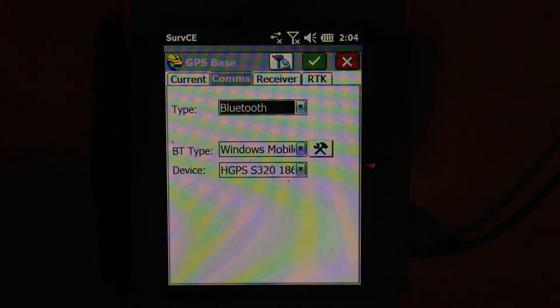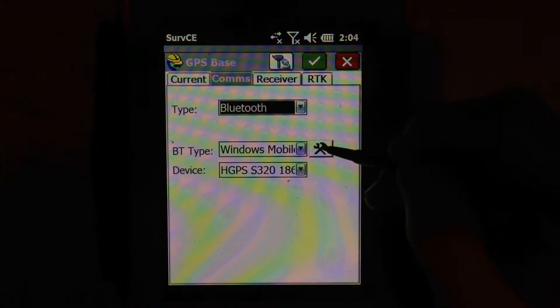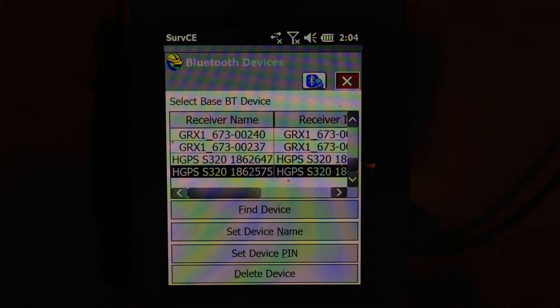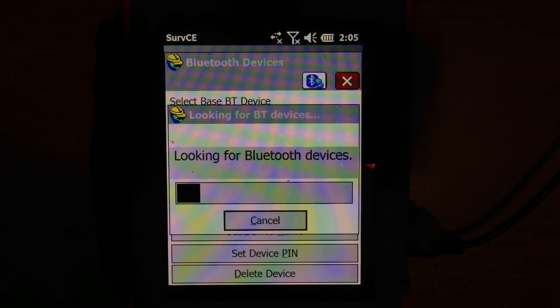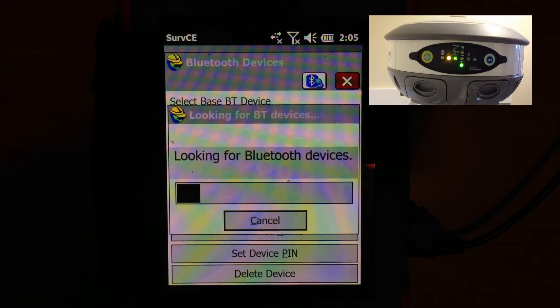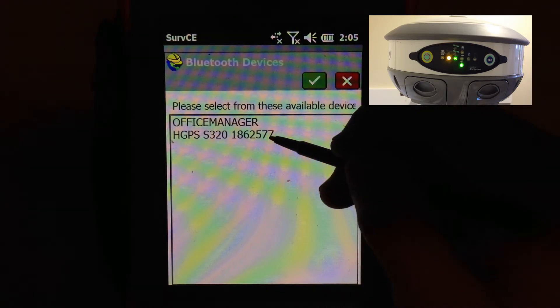Then go to the comms button and select Bluetooth. Hit the config tool here and go in to find all of the Bluetooth devices in your area where you're working. This takes a few seconds. It found the Hemisphere S320 receiver.